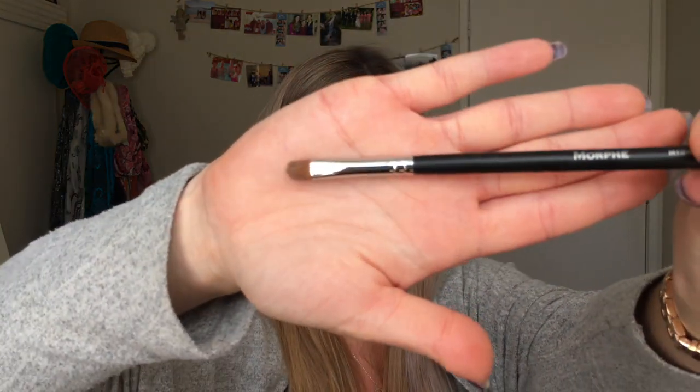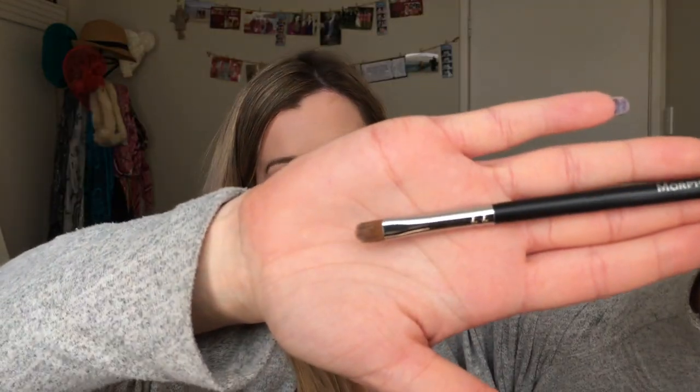The next brush is the M124. It's quite small — a little bit bigger than the lip brush. I'd use this probably for the inner corner and on the lid. It's nice and soft — it's a really good brush.